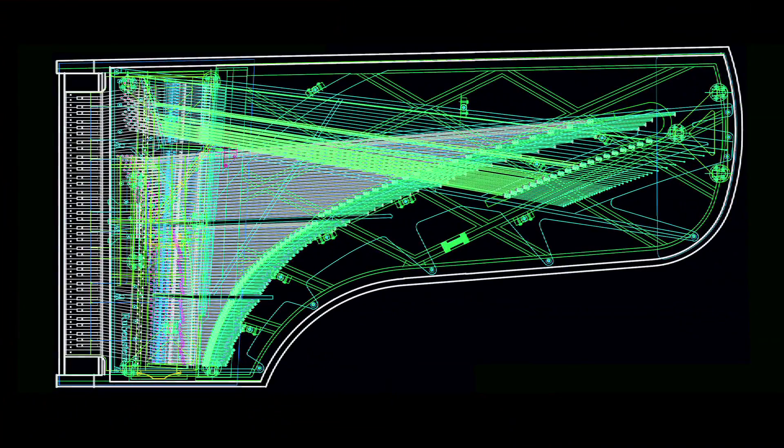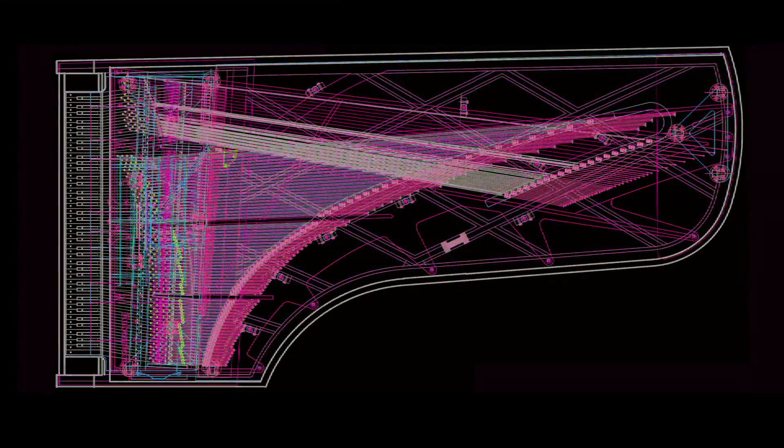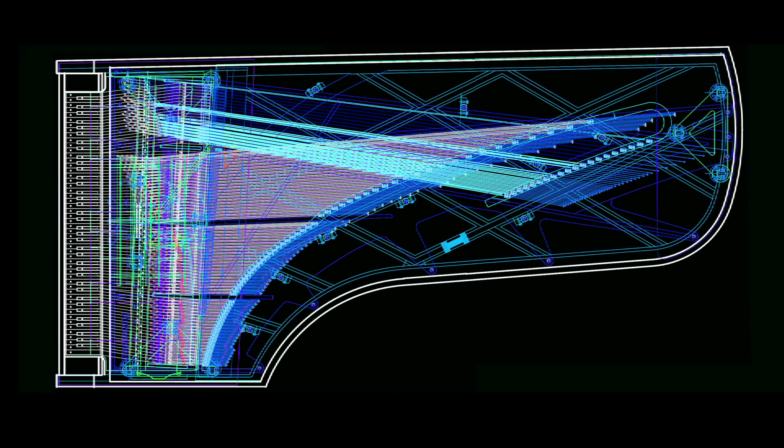We're going to get rid of the ribs on the bottom of the soundboard — because those ribs are absolutely crushing the treble section. We're going to terminate the soundboard into a steel rim plate instead of wood, because if the strength and mass of rock maple is good, the strength and mass of steel is better.